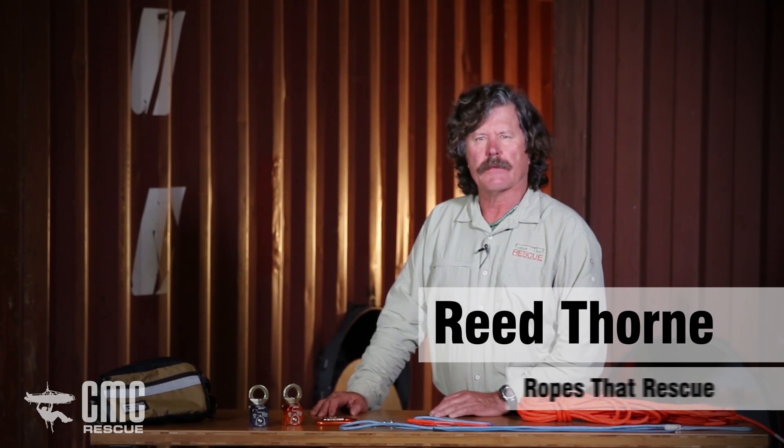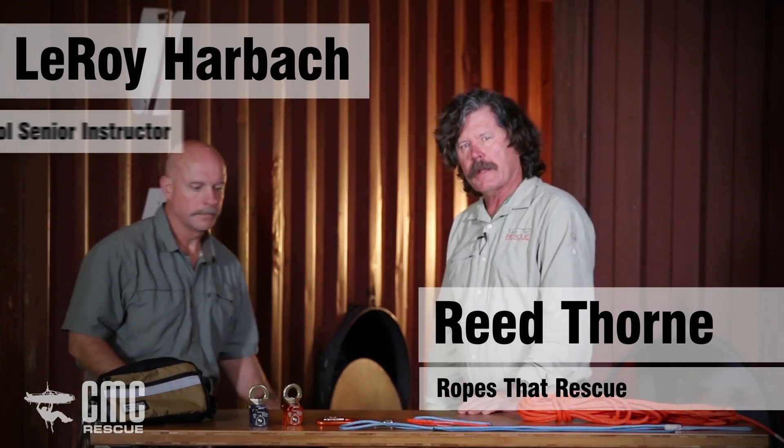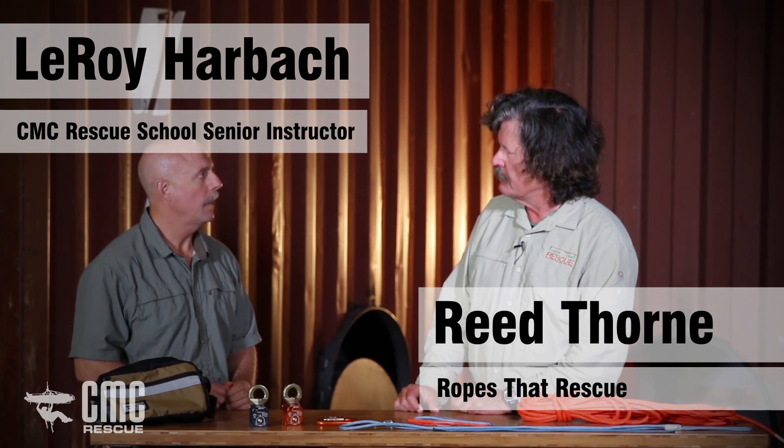We're going to talk about how to construct the Aztec kit. I'd like to invite Leroy Harbach from CMC Rescue School — my cohort here — to help me put this together. There are lots of components and we need to go through them. The first component is 50 feet of 8-millimeter accessory cord with one end sewn, and it has the certification on it — that's important. Then we have two ratchet prussics, which are bound loop, and they slide back and forth — that's very important.